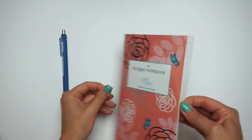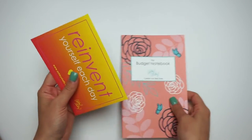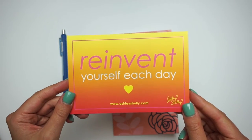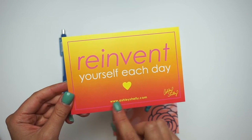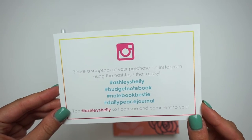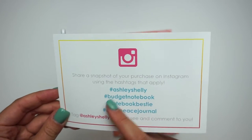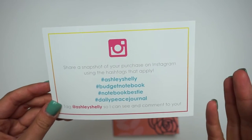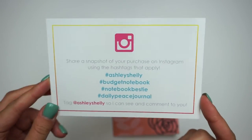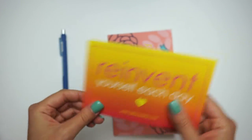It was also packaged in a cello bag, so I'm going to take that off. What comes in here is the budget notebook, and it also came with a cute little card that says 'reinvent yourself each day.' It has her website and her signature at the bottom, and it says to share a Snapchat of your purchase on Instagram using the hashtags that apply. These are hashtags you can search to see other people's Ashley Shelley products, and you can tag her so she can see and comment.